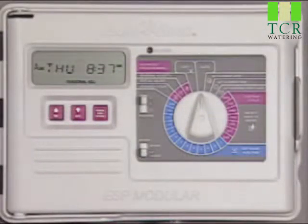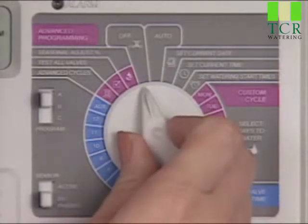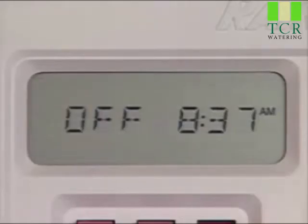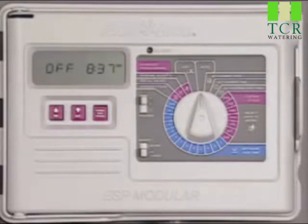If you want to prevent your system from watering — for example during the rainy season or to do some repair work — just turn the dial to the OFF setting and the system will stop operating. In this position, the word OFF is displayed to show that the controller has been turned off. It will continue to keep the correct time and retain the program schedule, but won't open the valves.